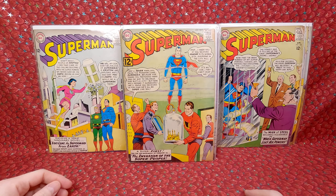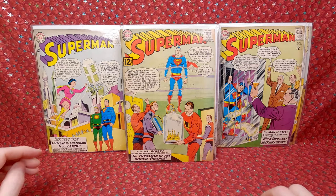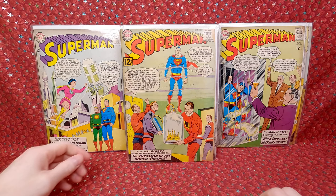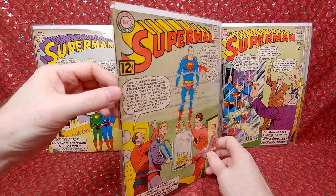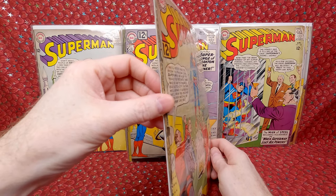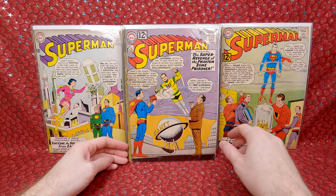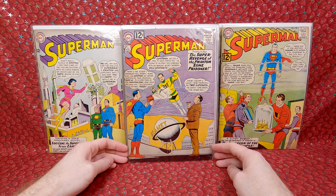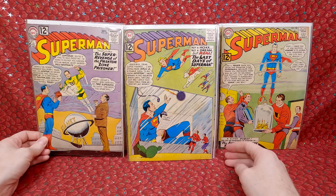Superman 158 — this seems to be a little bit of a better key. It's the first appearance of Than Ol, a Kryptonian scientist. The spine looks like the staples are popped — it's really damaged. Still cool though, it looks presentable. Superman 157 — first appearance of Quox-E, a Kryptonian poacher, so a little minor key. That is super cool.